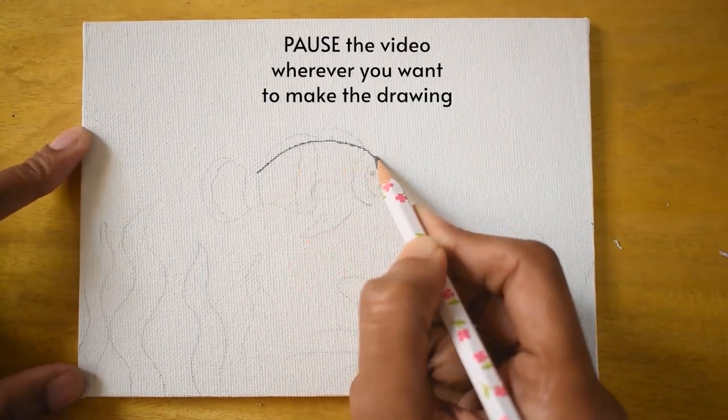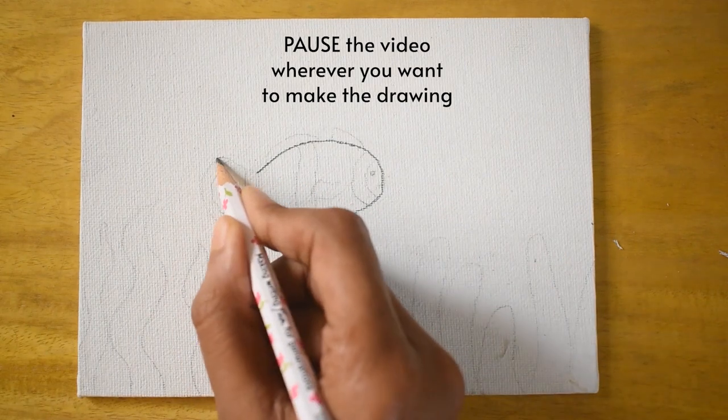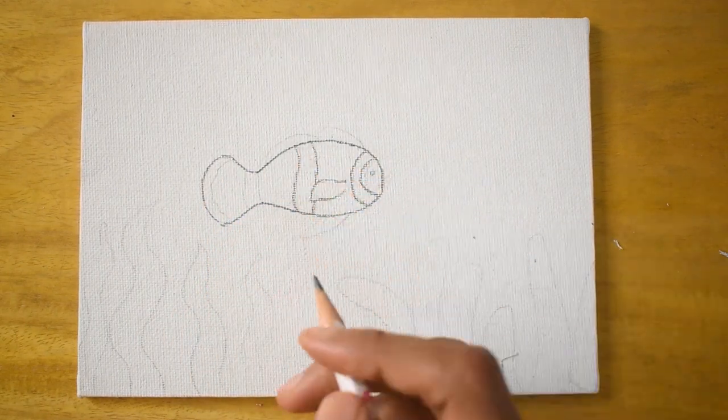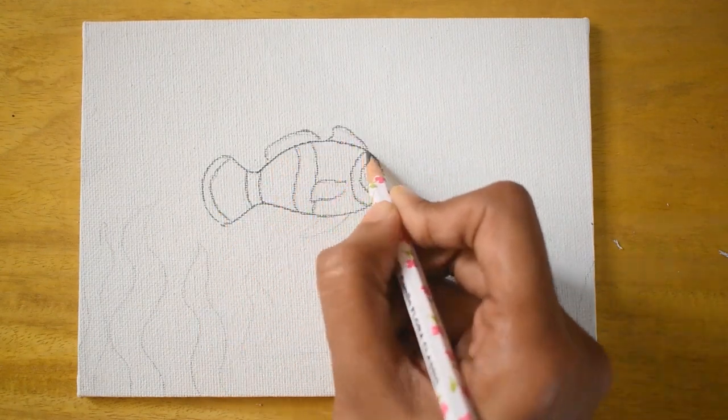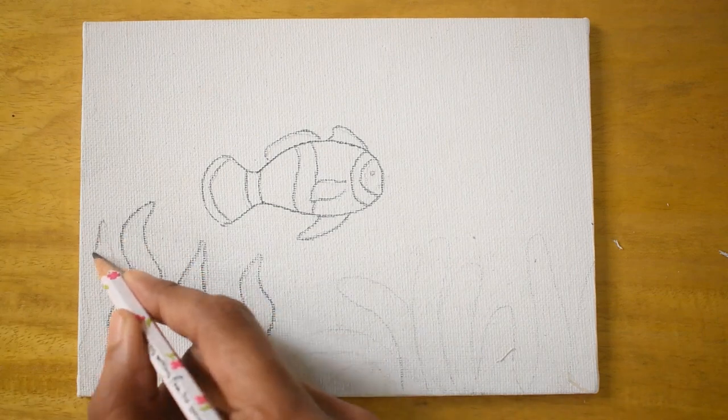The first step is going to be the drawing. In the drawing, we are just going to draw the Nemo fish, the seaweed, and some water. You can pause the video wherever you want and make the drawing.